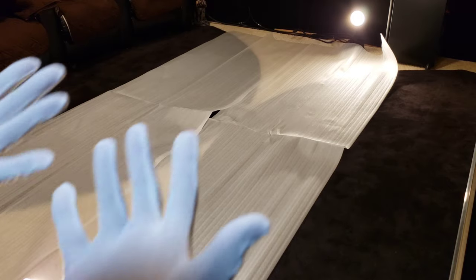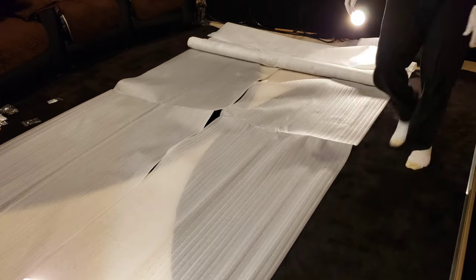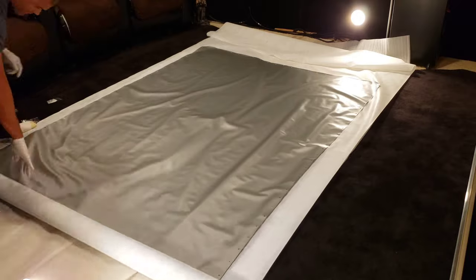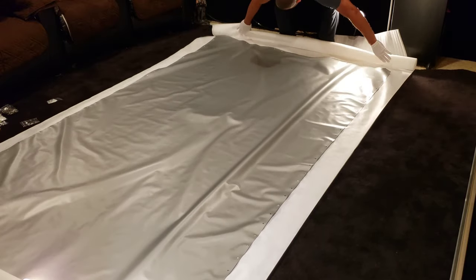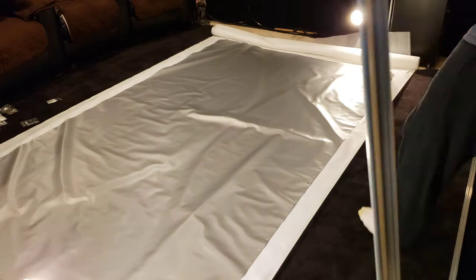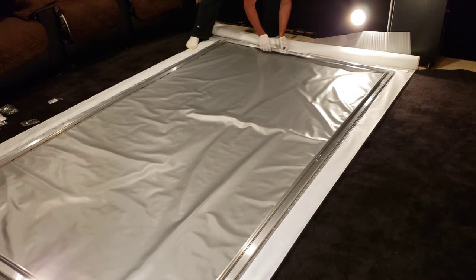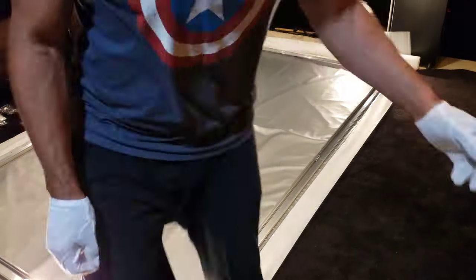Get your white gloves on before you handle the screen. Put down two mats to keep things clean, then roll the screen out facing down. Don't worry if it wrinkles — that's fine. I don't have the most space so I'm trying to keep it even. Just lay it out flat, tighten it out as much as you can, and then lay your nicely assembled frame down right on top. Make sure it's on the inside of the screen, and then start fastening the screen to it.